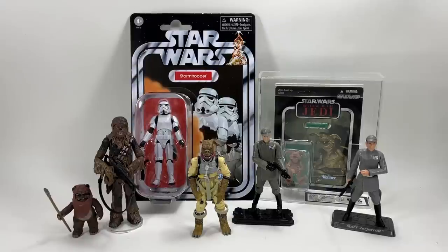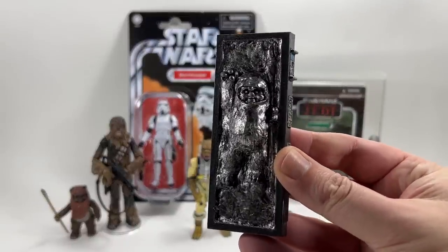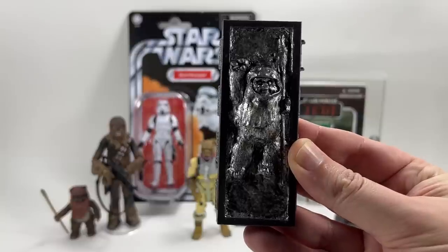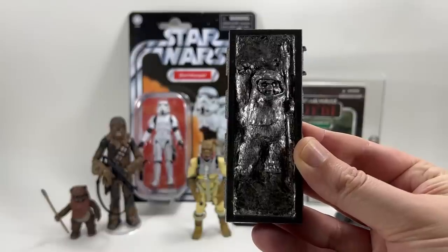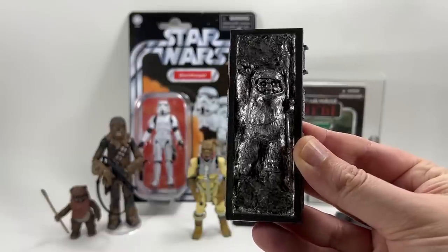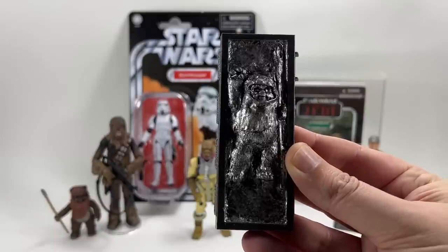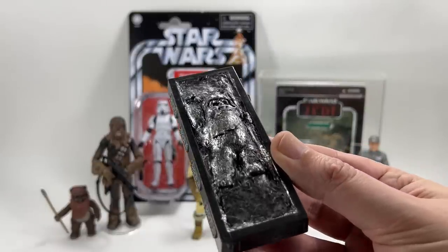The figure that Little Bosk chose to be put into Carbonite was Wicket the Ewok. Do you want to show the audience what was created for you by Ben? Thank you Ben once again, really appreciate it. So there you go — that is the vintage collection Wicket in a Carbonite block.